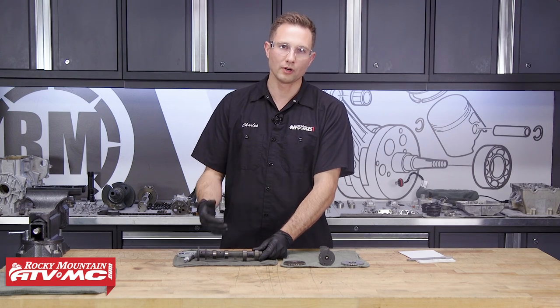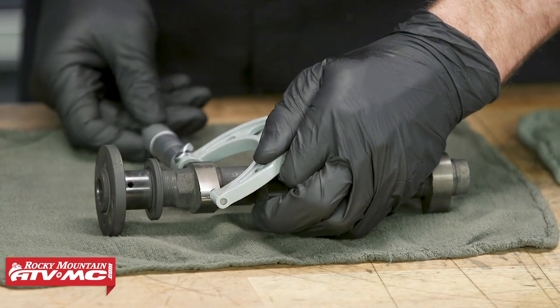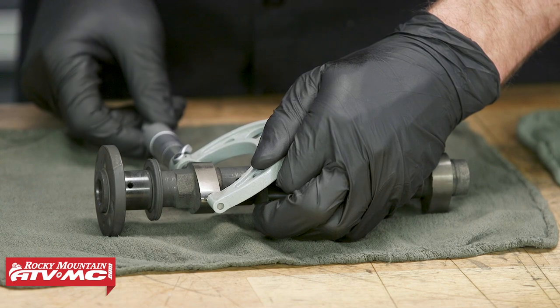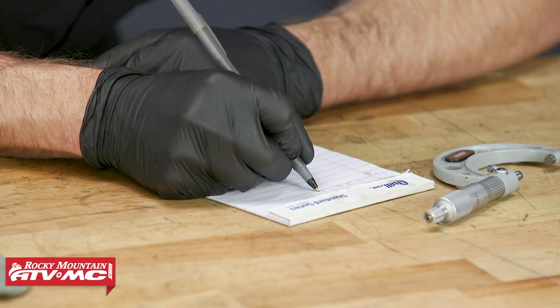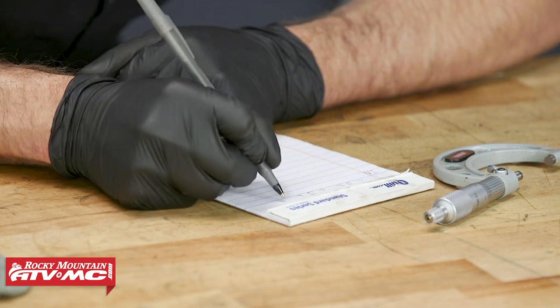We'll talk about that more when we're looking at the cylinder head. I'll take my micrometer and we'll measure from the base to the top and write that measurement down. When you write these down, make sure you keep the intake measurements separate from the exhaust camshaft measurements.